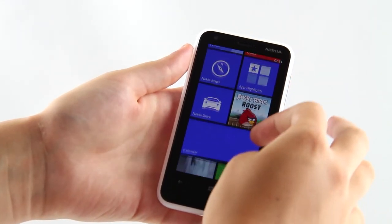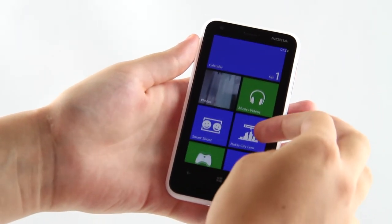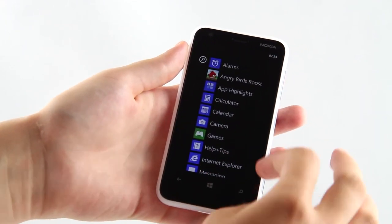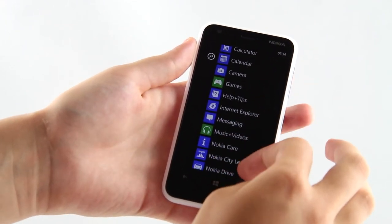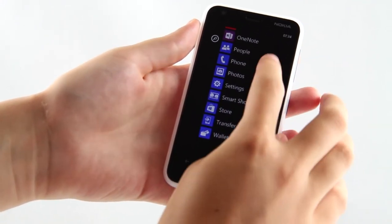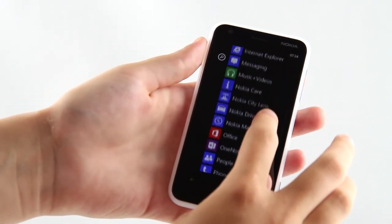The display size offers 3.8 inches at WVGA resolution, that is 800 by 480 pixels. It is of TFT type. The picture is good and delivers good color levels and decent sharpness thanks to the 246 ppi density.